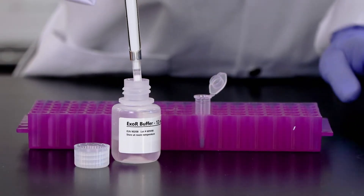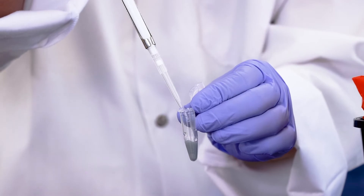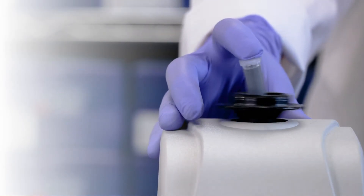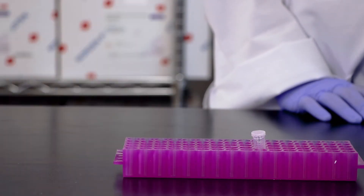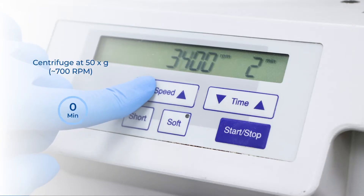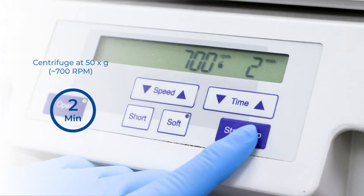Next, apply 200 microliters of the ExoC buffer to the Slurry pellet. Mix the sample well by vortexing for 10 seconds. Incubate the Slurry pellet re-suspended in 200 microliters of ExoC buffer for 5 minutes at room temperature. After incubation, vortex again for 10 seconds. Centrifuge at 50 times G or approximately 700 RPM for 2 minutes.